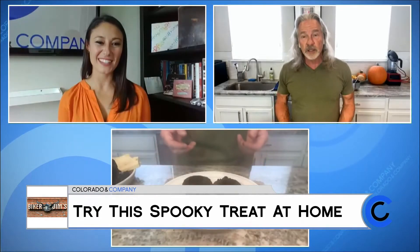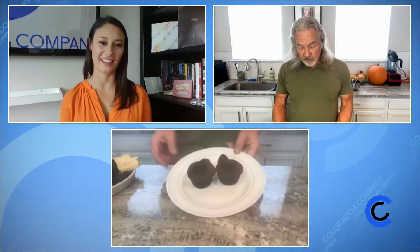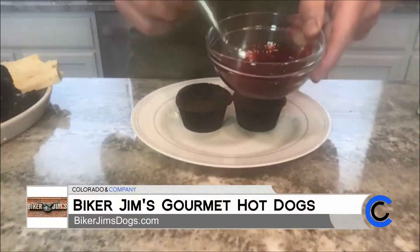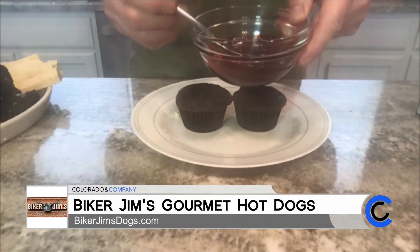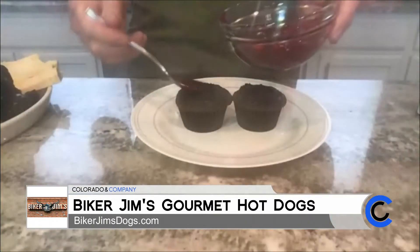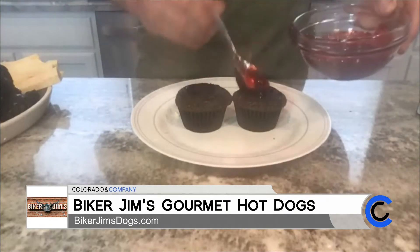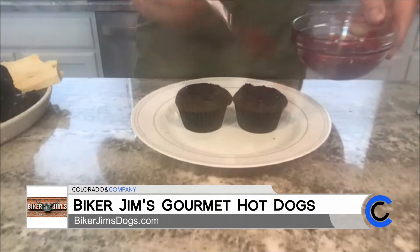These are double chocolate cupcakes and you can see I've cut little holes in them, cut a little plug. This here is a combination of strawberry jam and a little bit of red food coloring. So if you want, you can take frozen strawberries, macerate them, cook them down, add sugar, a little cornstarch — or you can grab a jar of strawberry jam out of the fridge, put it in a bowl, stir it up, add a touch of food coloring because I wanted it to be super red. Then basically we're just gonna fill these guys with a little bit of jam and plug them.